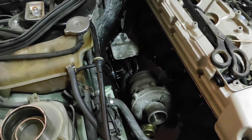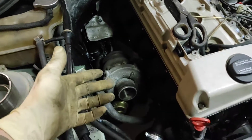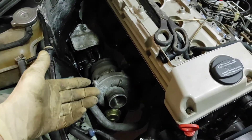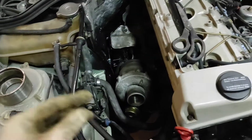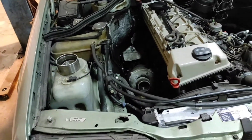This is a daily car and I'd much prefer to have low-end grunt with something like this versus a big turbo where I get really high-end power and have to rev it all the way out.